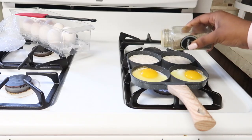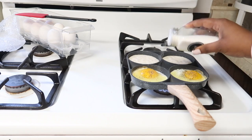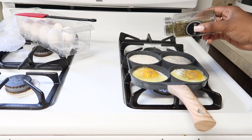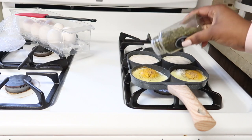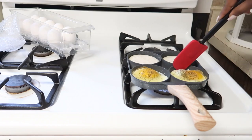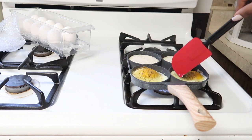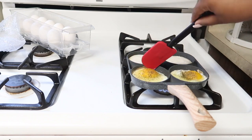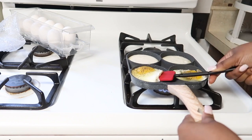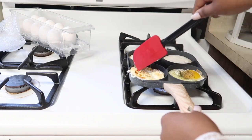I don't like tasteless eggs, so to add some flavor I'll sprinkle a pinch of black pepper, a touch of salt, and a sprinkle of parsley. Cooking with this pan is such a delightful experience — it actually feels like a game and reminds me of those cooking toys my mom used to get me as a kid. The most challenging part is flipping the eggs; the spaces are quite tiny and I did make a bit of a mess, but I managed to find a technique that works and I'll show you how later.